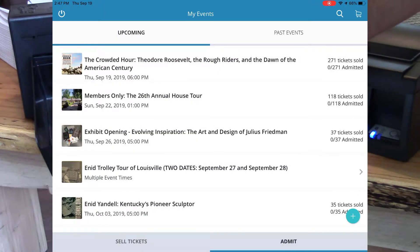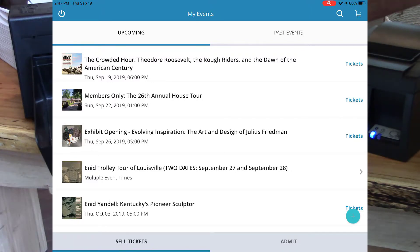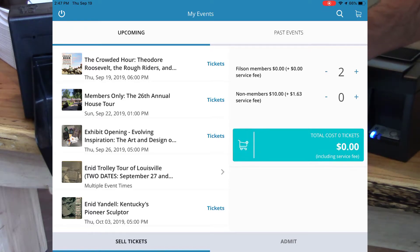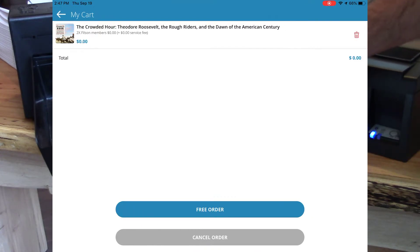I'll go to Tickets, Sell Tickets, click my event. Now let's do another two tickets again. Click Add to Cart. I'll click Checkout. I will click Free Order.